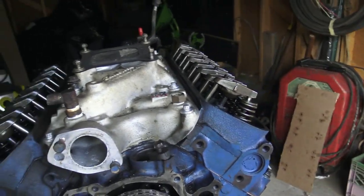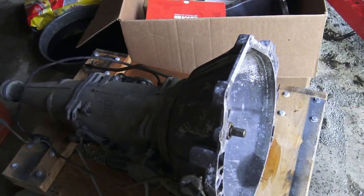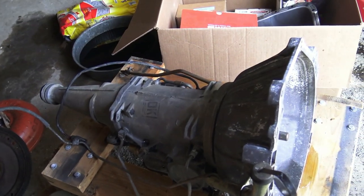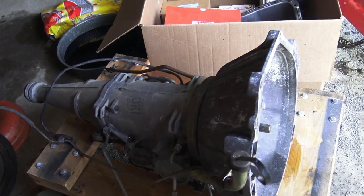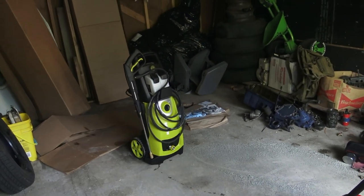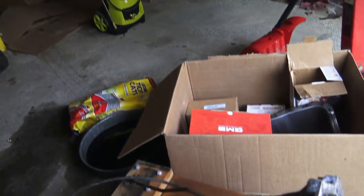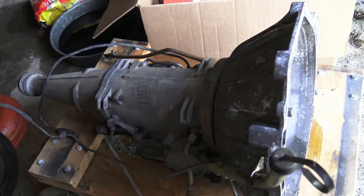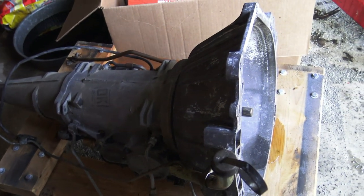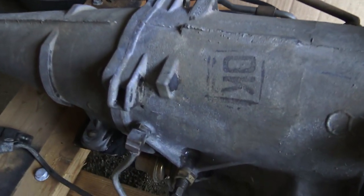A lot better looking than it was when we got it. Here's the C4 transmission that came out of the '69 Mustang donor car and I got it all cleaned up today. I used the Pressure Joe pressure washer — a gift from Dave Ellsworth — opened it up today and used it for the first time. Thank you, Dave. Also Simple Green, and for the final bake on crap, I used Easy Off oven cleaner.